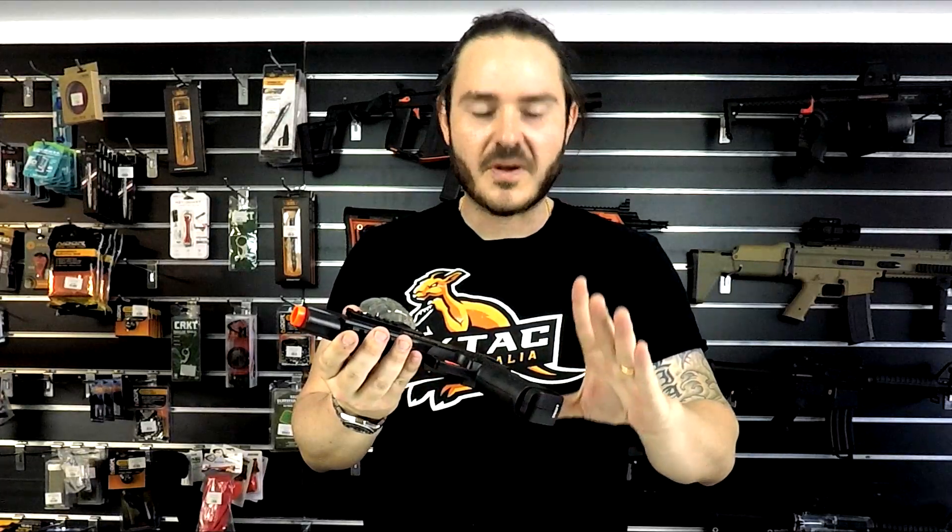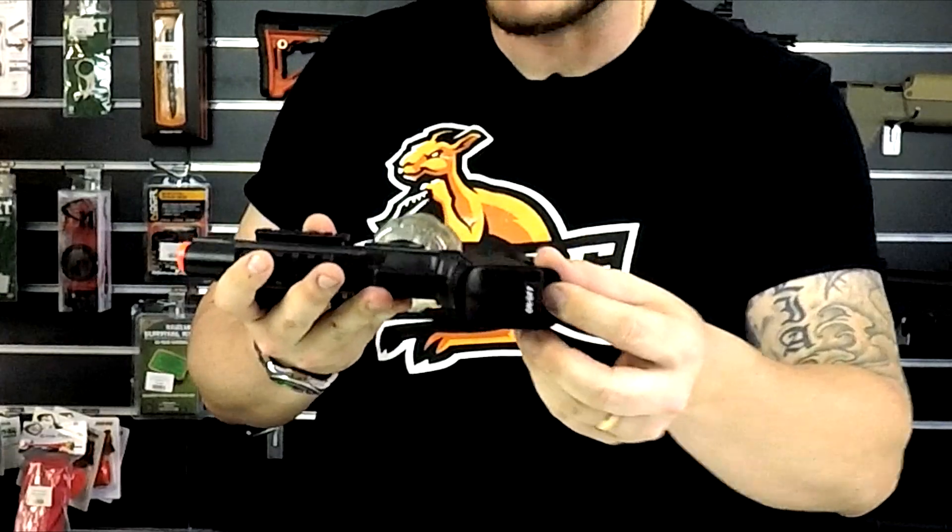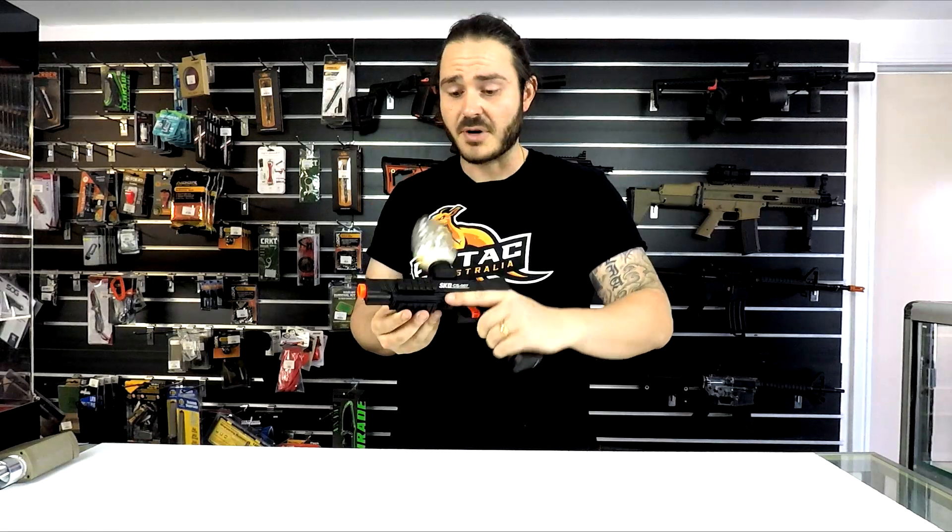There's not too many features as far as safety — you've just got simply on and off down the bottom. The build quality on this pistol is plastic, but it is very high quality, so good weight and feel for its size.